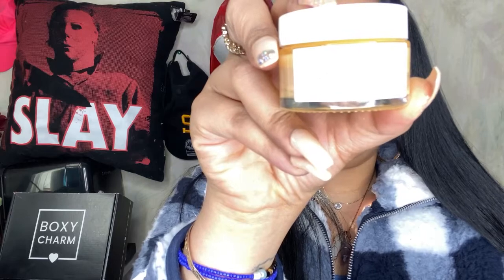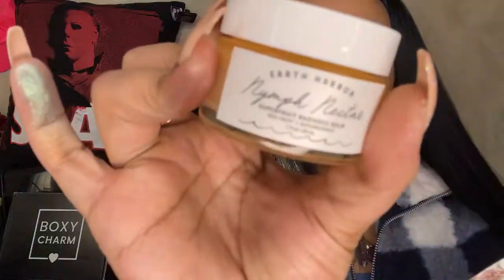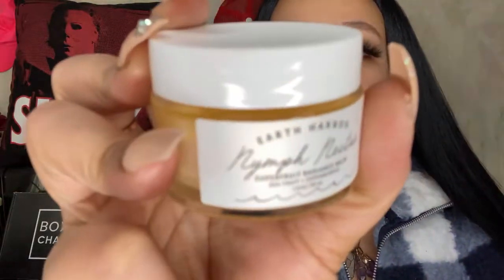Next we have the Earth Harbour Natural Nectar Superfruit Radiance Bomb, and I know this probably smells amazing. We're just gonna pop it open — ooh, that smells like candy! I can't wait to use that. I really love Earth Harbour because their stuff is so cute and comes in really cute packaging. They're a reasonable price and you don't have to use too much. Everything is always vitamins inside their ingredients — this has sea fruits and super berries in it.